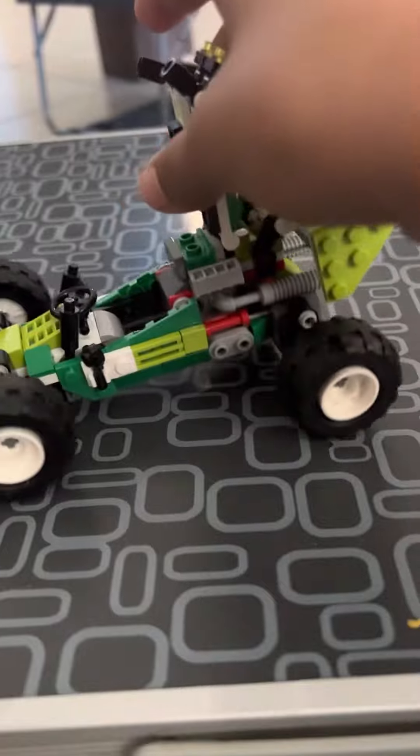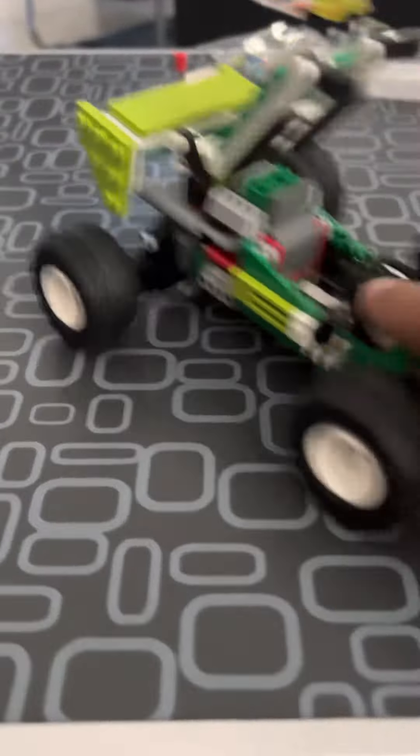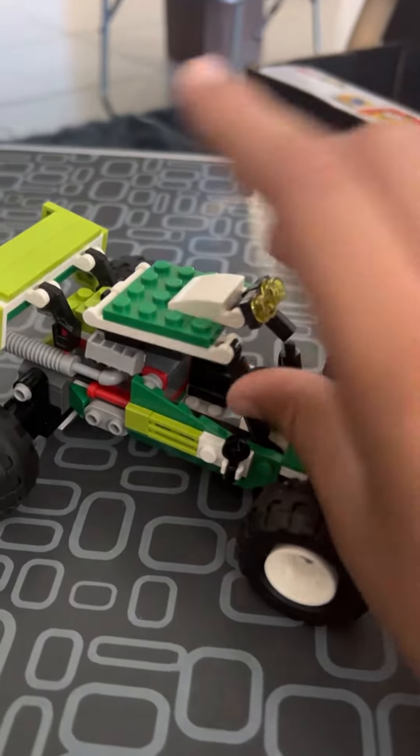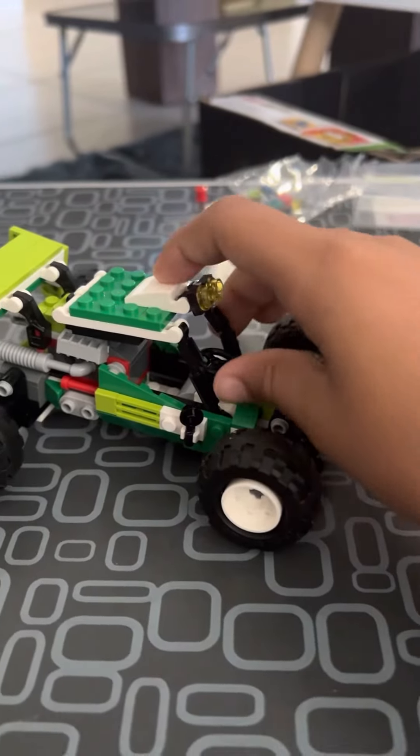Second of all, it has a detachable roof. And yeah, that's the Lego off-road car. It doesn't have many features, but I'm really happy about it.